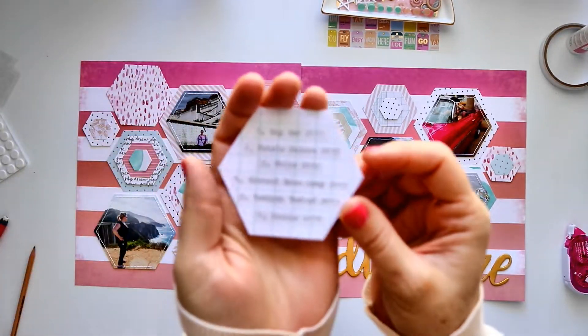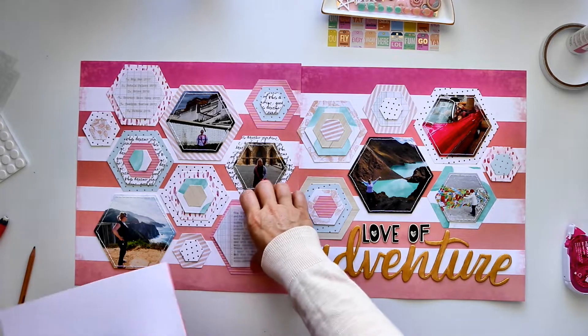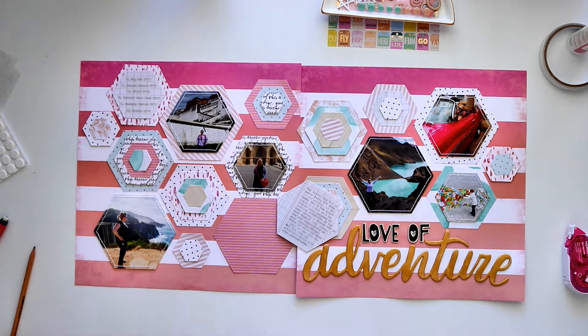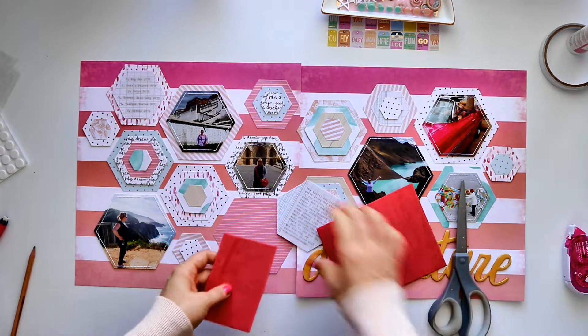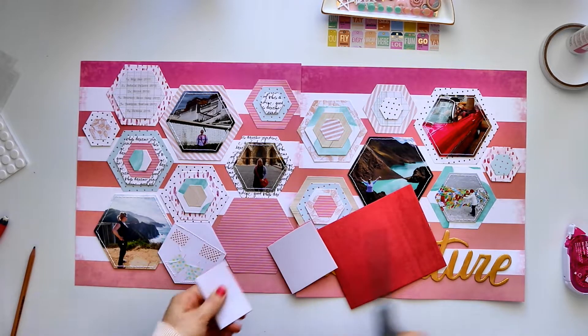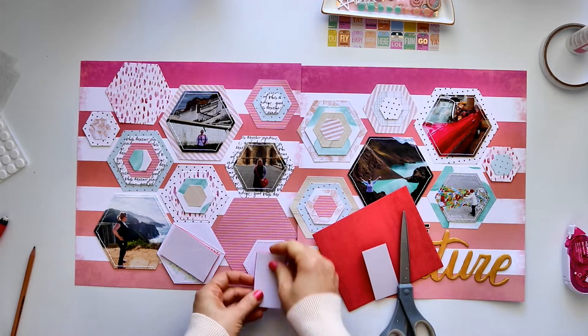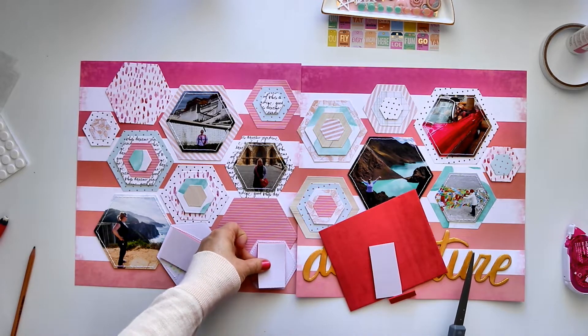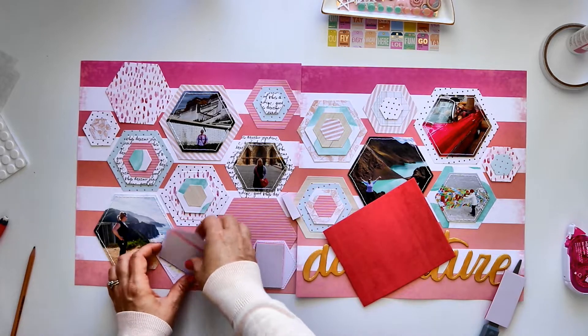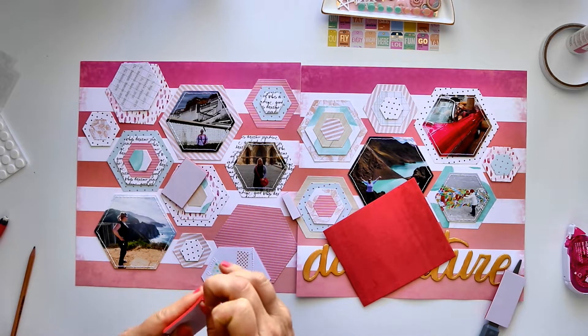It's now the next day and my lighting has changed a little — I apologize that it's gotten a bit darker. I'm showing you what I've done with my journaling. I had set aside two ruled or ledger-type hexagons to house my journaling, typed up on my typewriter. For the main journaling spot I used vellum and ran it through my sewing machine without adhesive to stitch it down. For the smaller spot I cut journaling into strips, ran it through my Xyron, adhered them, then ran stitching around the outside.